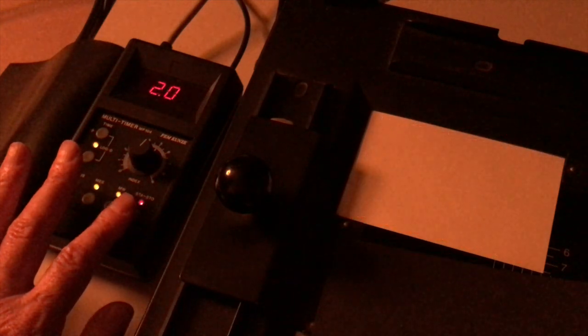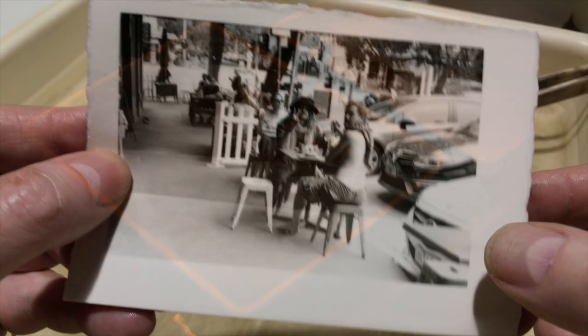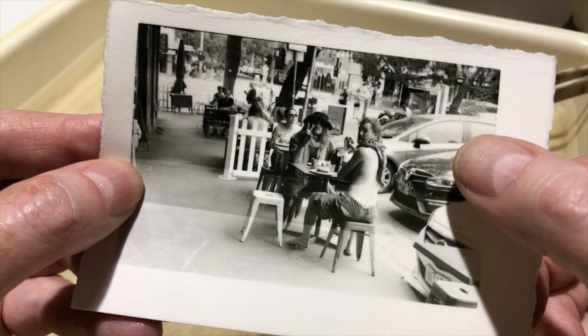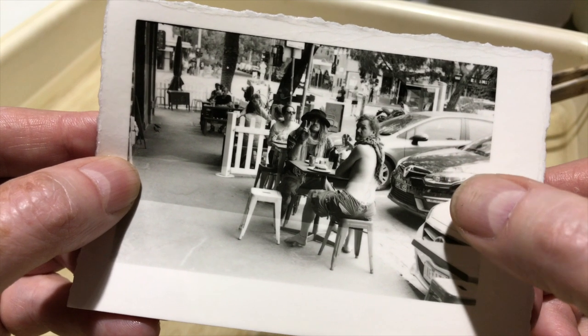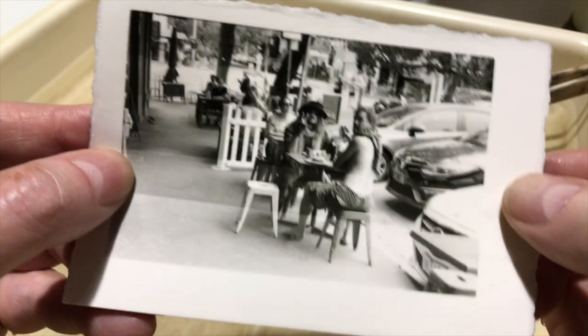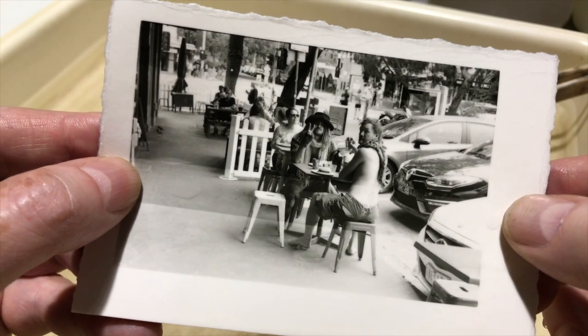This one has a total of 6 to 14 seconds in 2 second steps. Now developing the print for a fixed developing time of 1.5 minutes. It's important to keep the developing time consistent for all of the prints produced using Enlarge. Here's the initial test print. Looking at it, I can see that an exposure of around 9 seconds might be okay, but perhaps using a softer contrast — say a grade 2 filter instead of this 2.5.